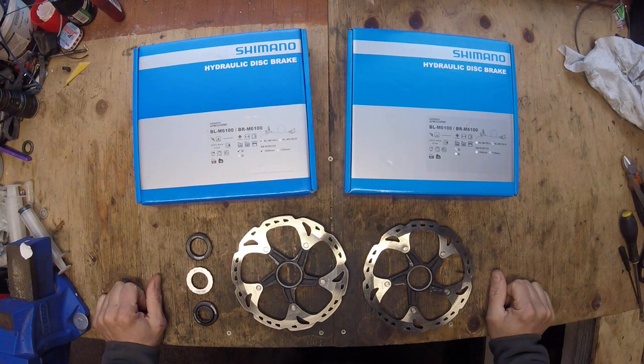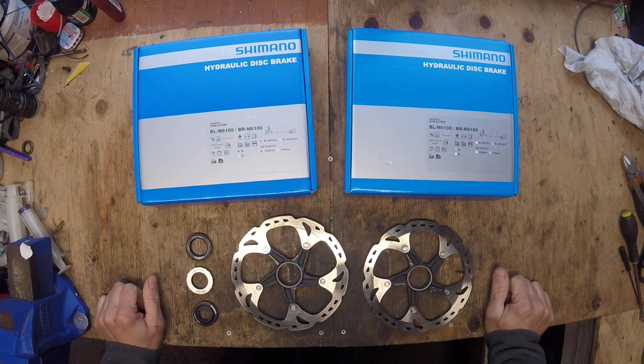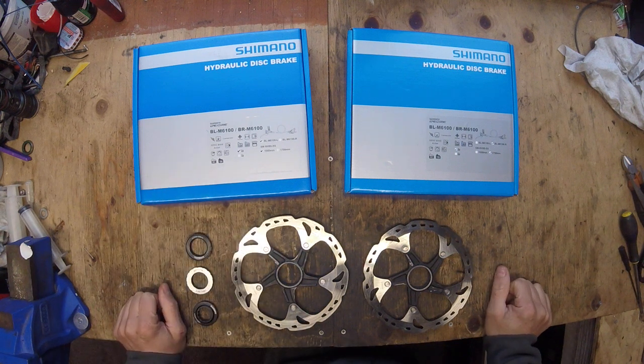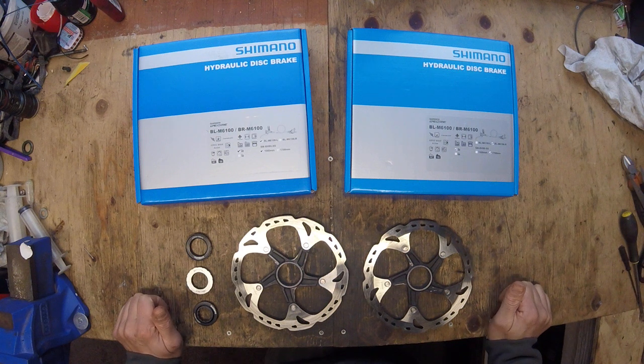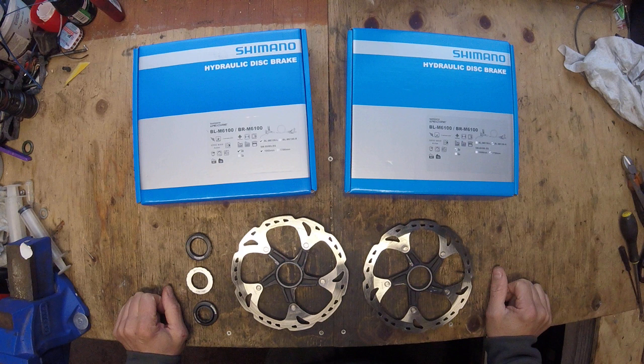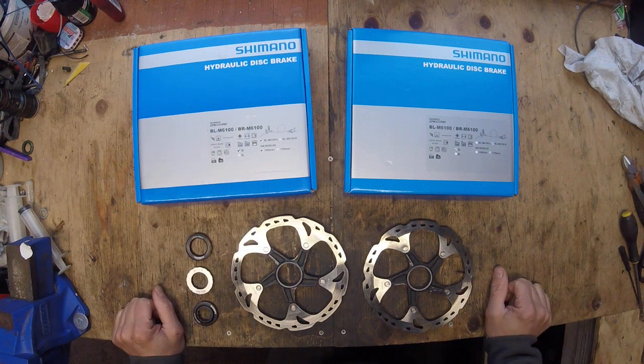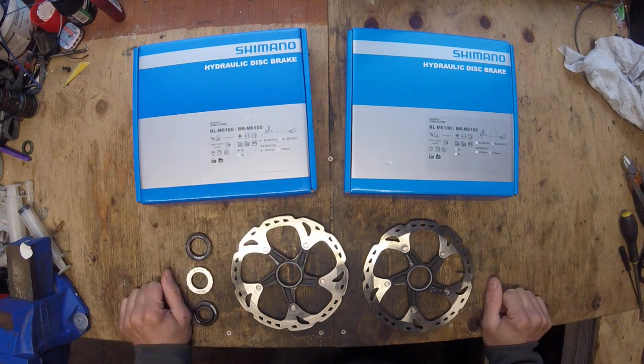Welcome to episode 6 of the Orange Build. Today I'm showing you the brakes. What I've gone for here is Shimano Deore — this is going to be used as a mostly cross-country bike, so I didn't think it was necessary to go for anything too over the top. I've gone for the middle range, the M6000 series, specifically the 6100, which has the two-finger brake lever, which I think is quite nice.